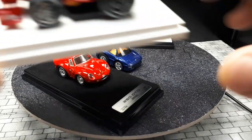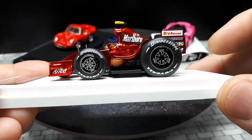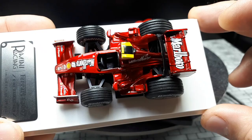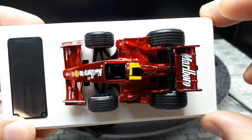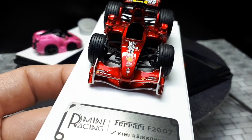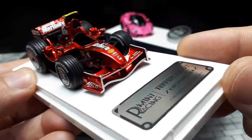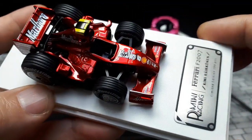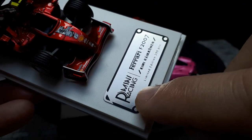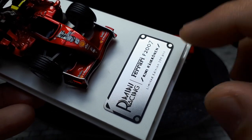The last one I have is a Ferrari F1 car — it's a bigger scale but really nice. Look at the photo-etched antennae on the nose and all the details. The suspension literally has suspension arms modeled, which is leagues better than most models of this general size range. This is made by Mini Racing, and only 300 were made of this 2007 racing car.